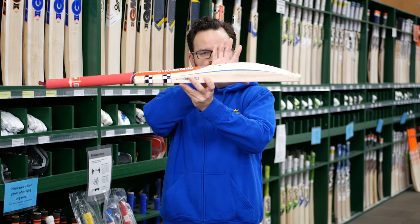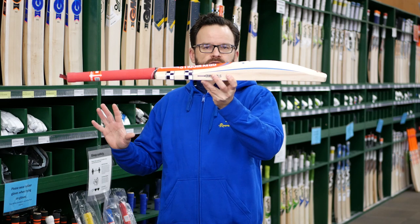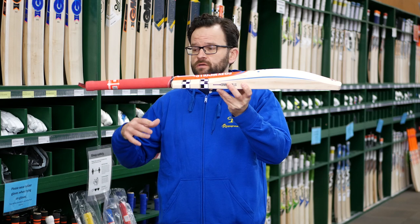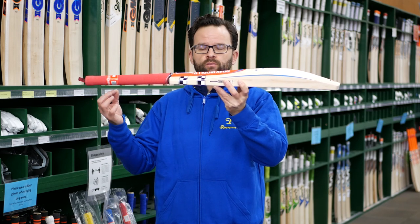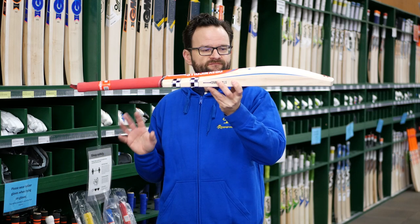Even though you've got all that weight down there, that big profile, the weights on these have been absolutely brilliant. You can get them down to 2'7". Most of the bats that we've got, which we've been really lucky, are coming through at a great weight of 2'8", 2'9". Absolutely fantastic.